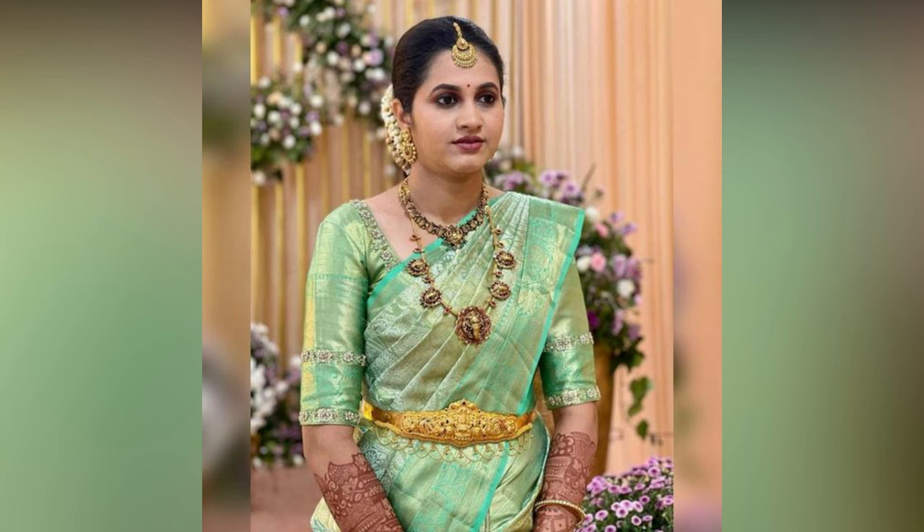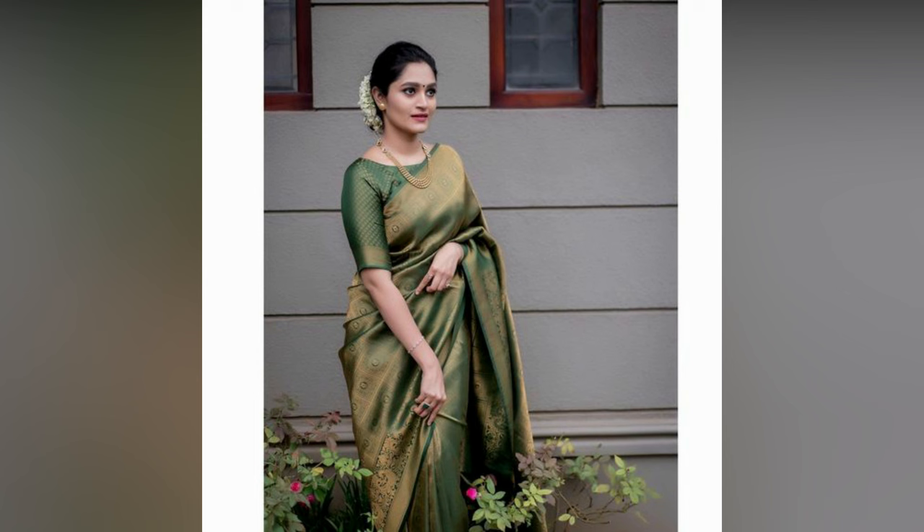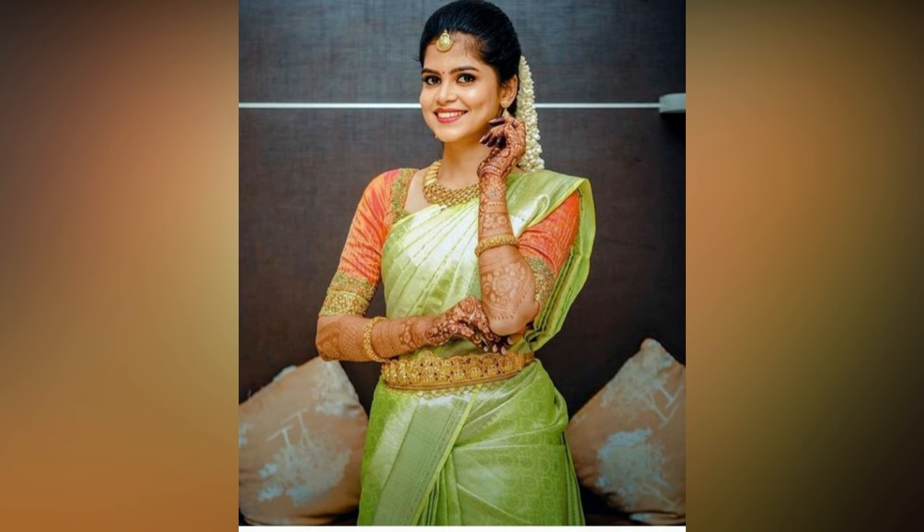Accessorizing plays a significant role in elevating your style game. Pairing the right jewelry set with your outfit can make all the difference. Experimenting with draping styles is another way of giving a fresh twist to traditional wear like silk saris.